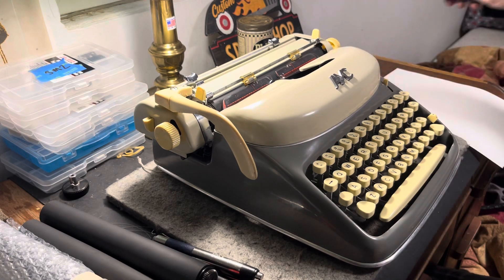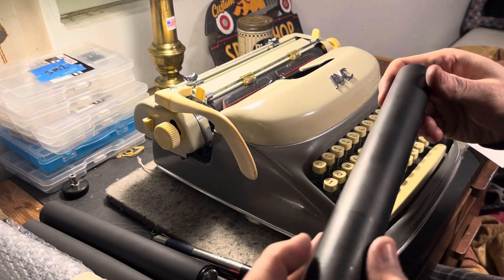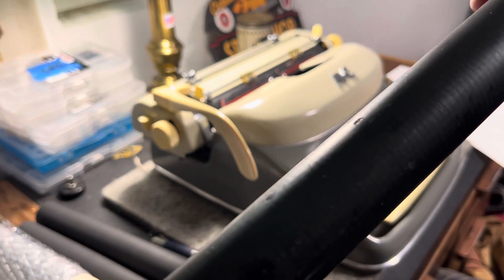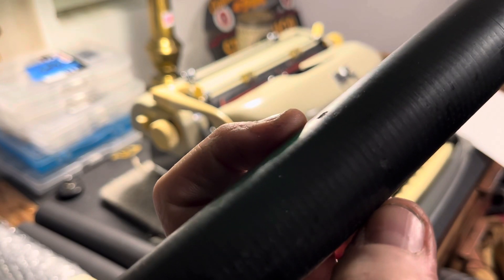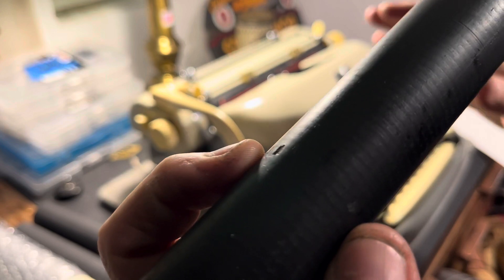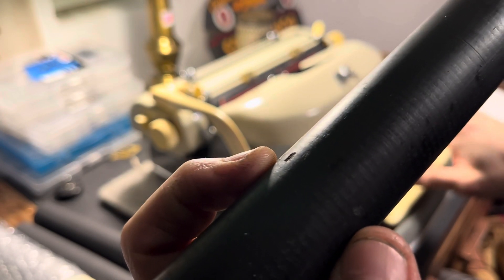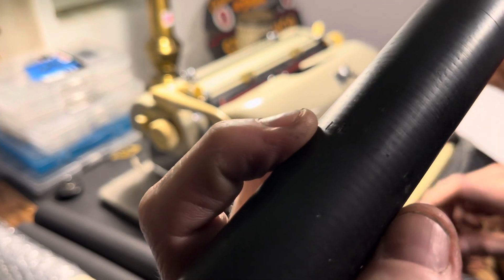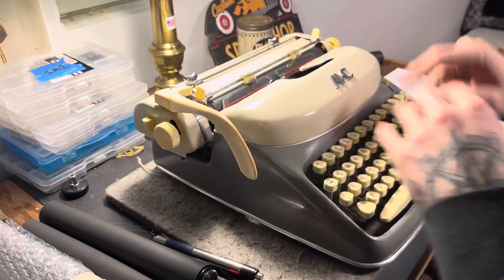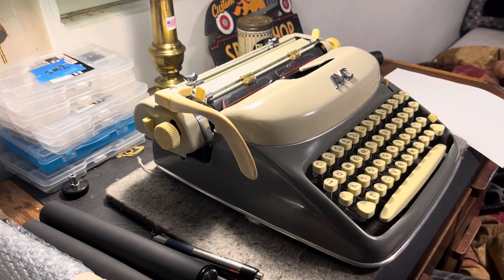It had a rock-hard platen — I mean, super rock-hard. I don't know if you guys can see it here. You see that right there in the middle? That's a giant chunk out of it just from it being in the lock position and somebody typing in one spot over and over again — just chunked it out. But that platen was dead anyway long before that happened. It would shoot chunks everywhere; the whole typewriter would be covered with black little flakes.